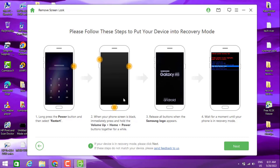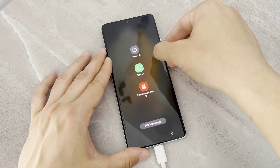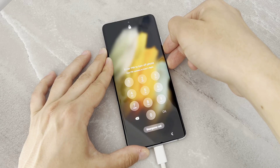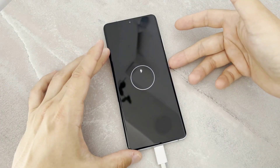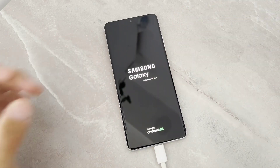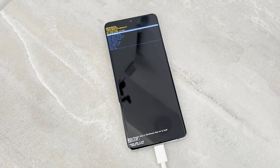Here we have the instructions for recovery mode. I'm going to use the power and volume down button to turn off the phone. When I press this button, I cannot turn off my Android device without a passcode, so I keep pressing the power and volume down button together and it's going to turn off. Now, to get into recovery mode, keep pressing the power and volume up buttons until the device enters recovery mode. You can see our Android device is now in recovery mode.